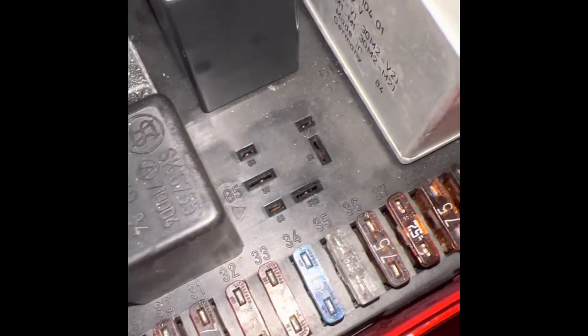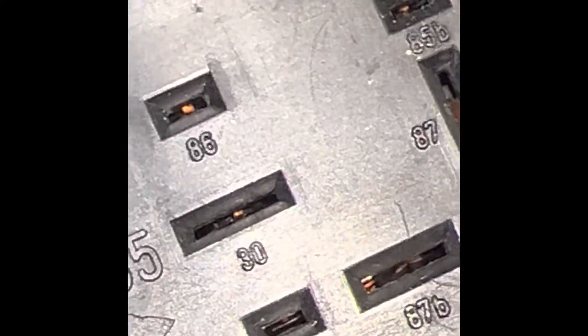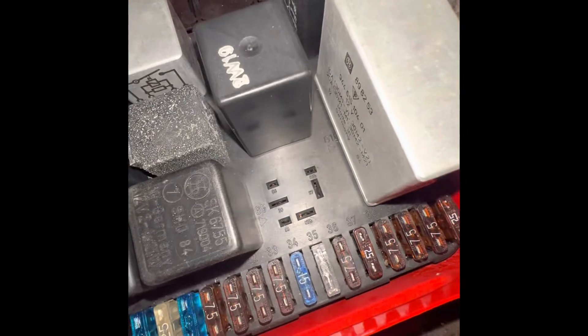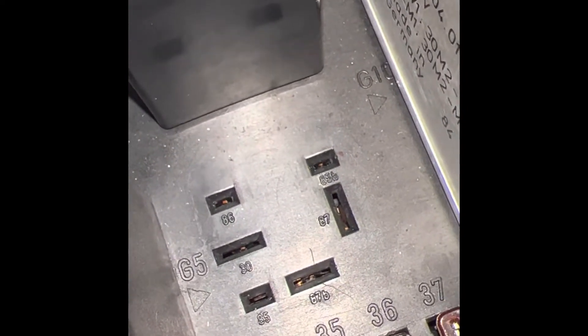To see if your fuel pump is still good or bad, take out your DME relay. Take a straight wire with two male ends and attach it between pins 30 and 87B — that one and that one — and you'll either hear fuel coming up through here or no noise at all.